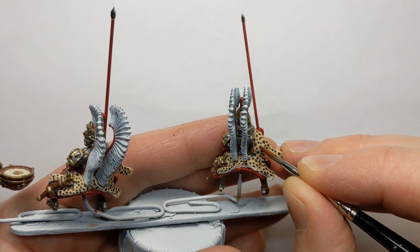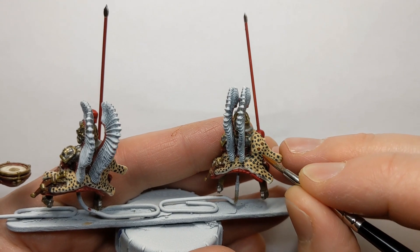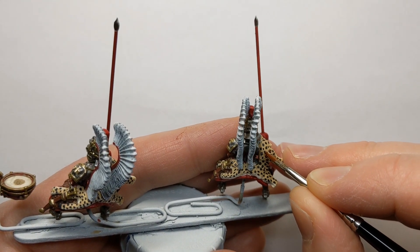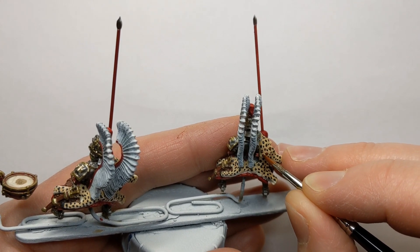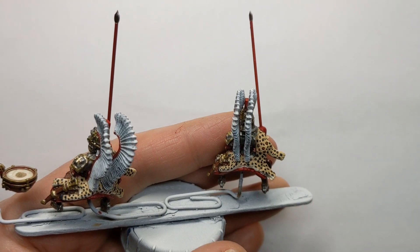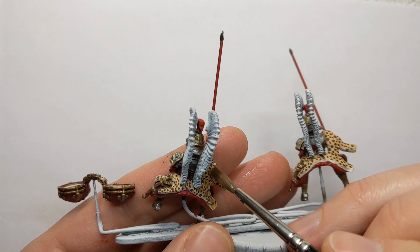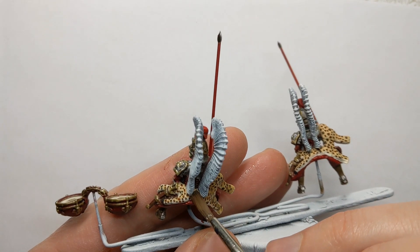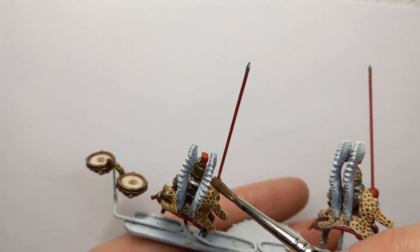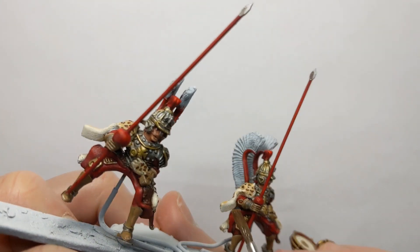The second part of the process is to start filling in the centre of your black dots with a brown — I've got Coat d'Arms Rat Brown for that. The final step is a glaze of RE Painter Light Tone in a one-to-two ratio with Quickshade mixing medium, so it's a really quite weak wash you've mixed up there.